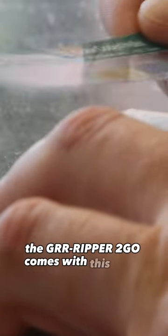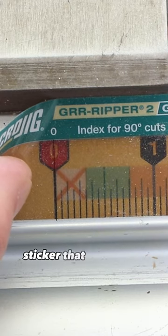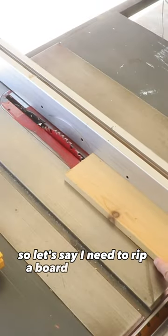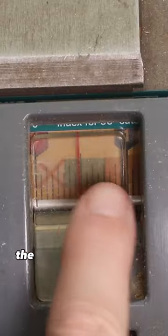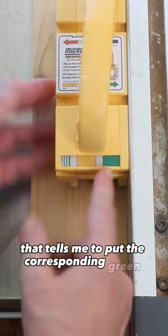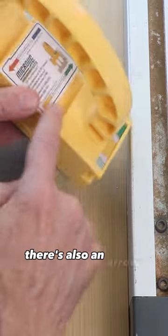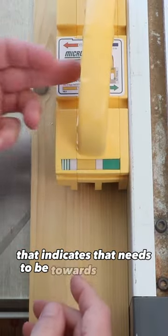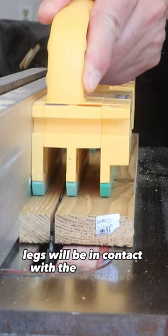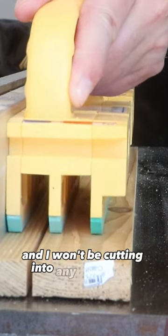The Gripper to Go comes with this color-coded index sticker that you can stick right to the scale of your saw. So let's say I need to rip a board to that width. The index puts that cut in the green zone, and that tells me to put the corresponding green facing me. There's also an arrow here that indicates it needs to be towards the fence. Now I can be assured that all three legs will be in contact with the workpiece and I won't be cutting into any of the legs.